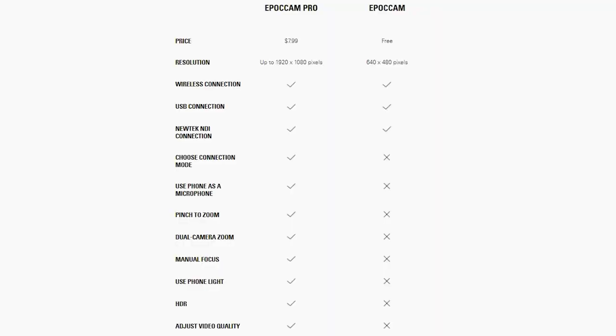The pro version lets you stream up to 1080p at 30 frames per second. The free version keeps you down to 480p. Keep in mind that 480p may look bad when you expand it, but most people put their webcam down in the corner of a gameplay session, so it may not be that big of a deal. Do keep in mind the free version does have a watermark at the bottom of your video feed, which can easily be cropped out in OBS or editing software.